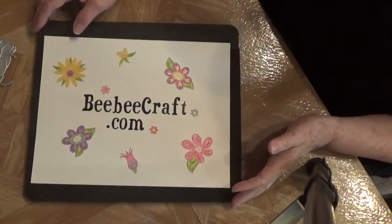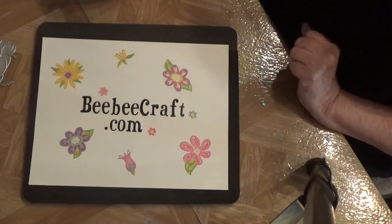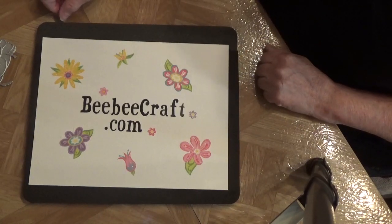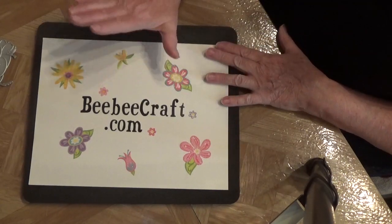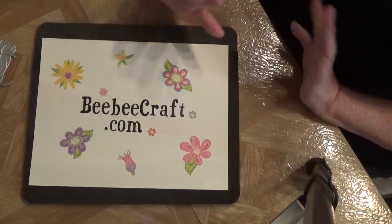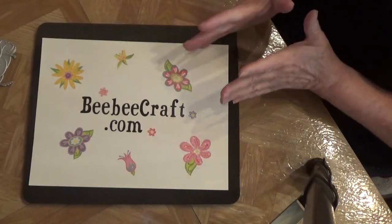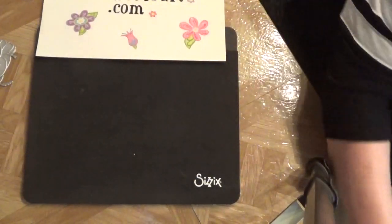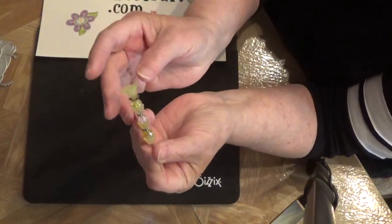Hello, welcome to my channel! Thanks for stopping by. This is my second design using BB Craft products that I got, and I love how my project turned out. This is the store and you definitely have to check them out — they have so much stuff, so many different kinds of everything. It's just amazing, I love this shop. Let me show you what I created — some stick pins. This is the first stick pin I created.